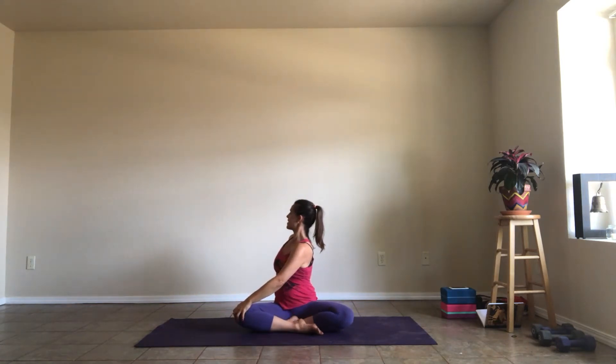One more time. Inhale reach up. As you exhale, open your arms wide, twist to the right — left hand to your right knee. Inhale back up to center, reach straight up. Exhale, open your arms wide, twist to the left — right hand to your left knee. Inhale reach up, all the way back. Bring your palms together and come to your heart. Open your eyes. Let's do this.